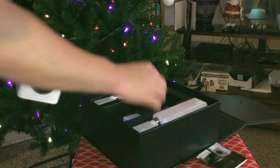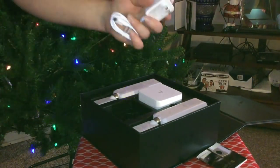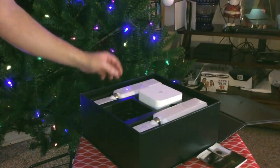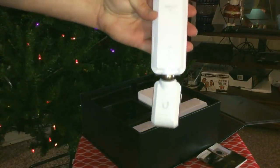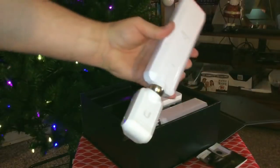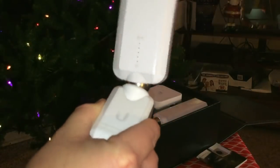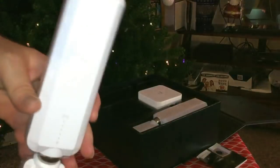We've got the main unit. Here's the power brick — that does appear to be a USB-C type connector. And then we have the mesh points themselves. You can see they're actually magnetic so you can move them around as you need; you just plug them into the wall. That's really it for the unboxing, let's get a measurement on this real quick.